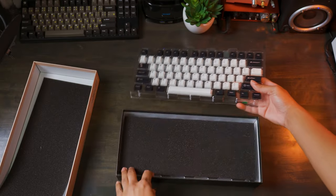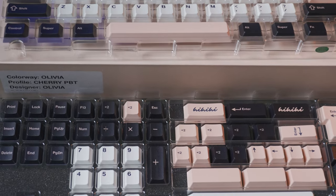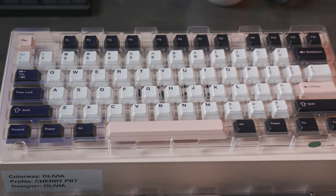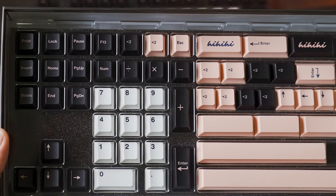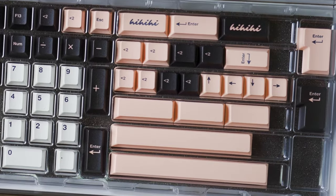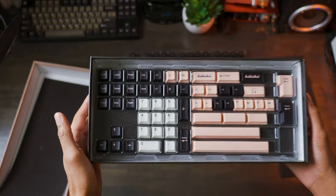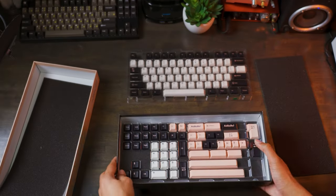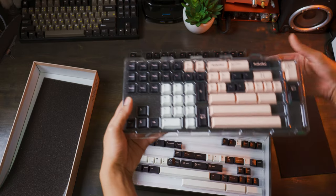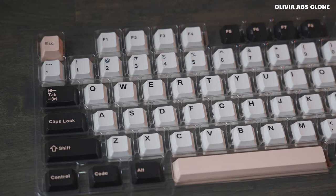This keycap set is kind of controversial because I believe everybody loves it — or at least the majority of people love it — but there are a few people who are saying that this colorway is pretty overdone. This is actually my first set of having anything official GMK Olivia colored. So I can't necessarily compare it to the official GMK Olivia, but I do have another set of keys to compare them to, and they're actually an unauthorized clone that I will not mention by name, but we're going to see the difference in quality and compare the difference in price.